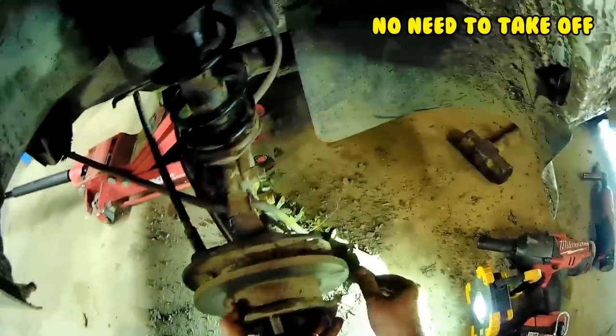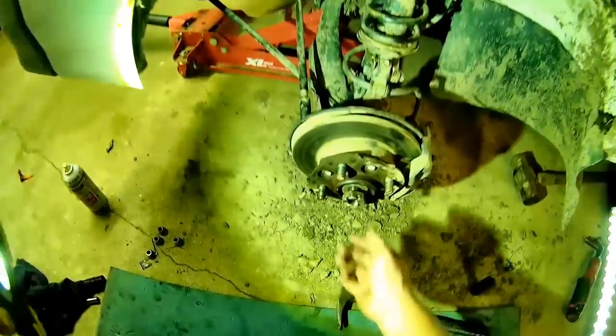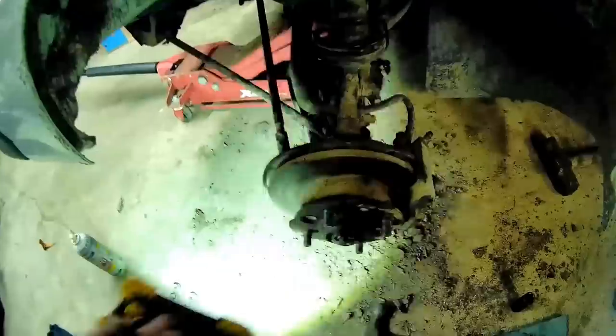Lower ball joint goes back in. Just enough to grab a couple threads so I can pull that through a little bit, then I'll put the washer. Spin that back off, put the washer behind it, tighten her up, and install the cotter pin.